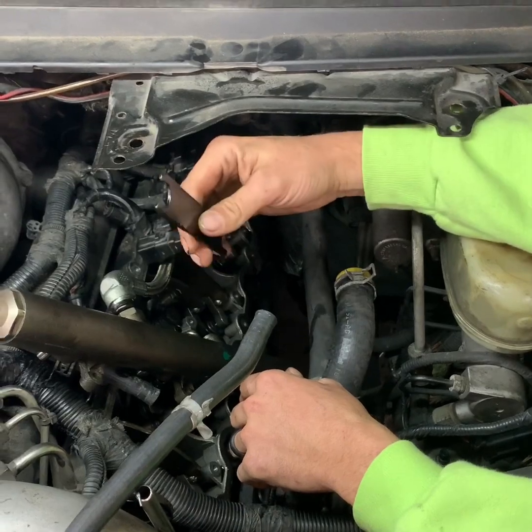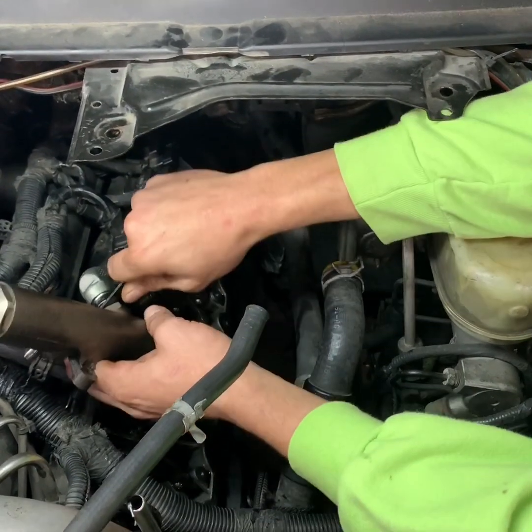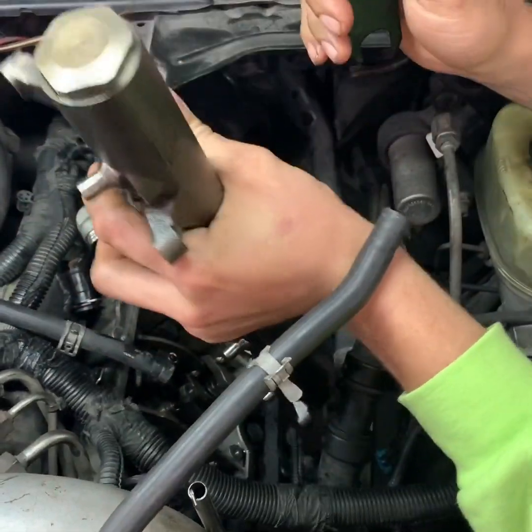What I've always used to remove these is a tool that everybody has — it's just an air tool wrench for your die grinder. You just put it in here and wiggle it back and forth, and then it just pops apart just like so.